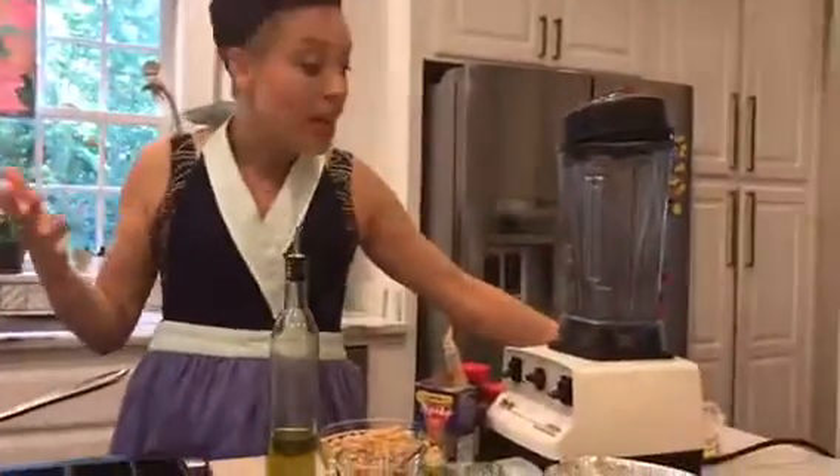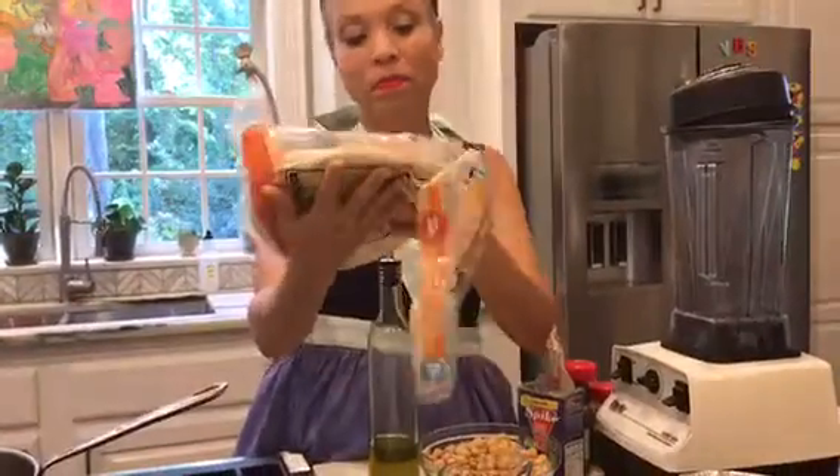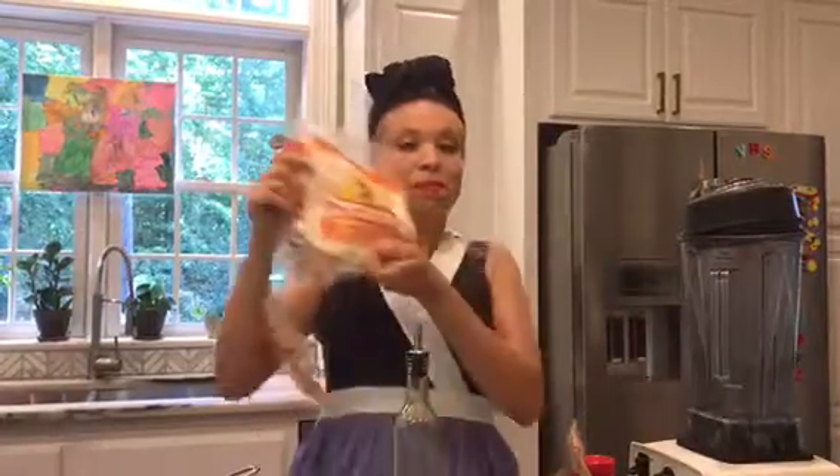The ingredients you need to make this are really, really simple and you can change things out to be what you need. I make it with flour tortillas. If you don't like this kind, you can swap it for a wheat one — there are all kinds of flavors. If you're watching your weight and don't want a flour shell, you can also swap it for lettuce.